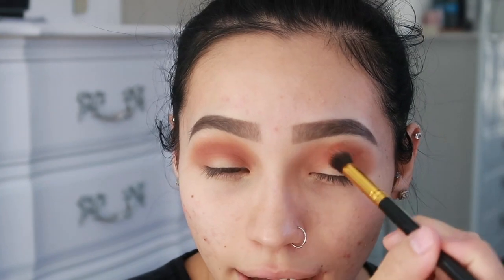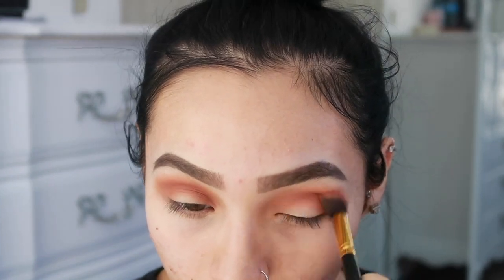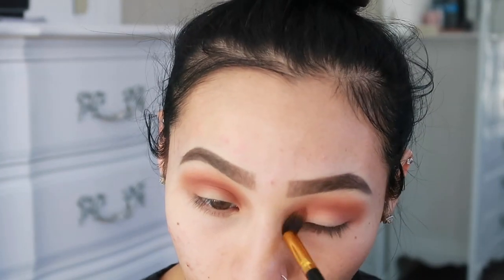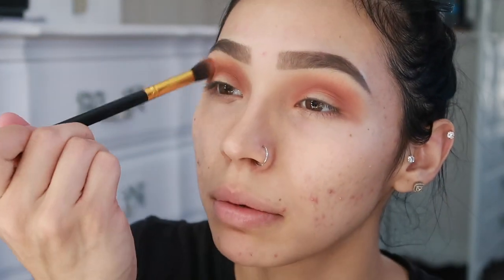Any color of smokey eye — black, brown, red, orange — any type of smokiness is calling my name. I think I'm just going to do gold right here and then a wing eyeliner. Just blend this out a little bit more. The goal for this eyeshadow look is to keep blending and making sure the color is really vibrant and smoked out.